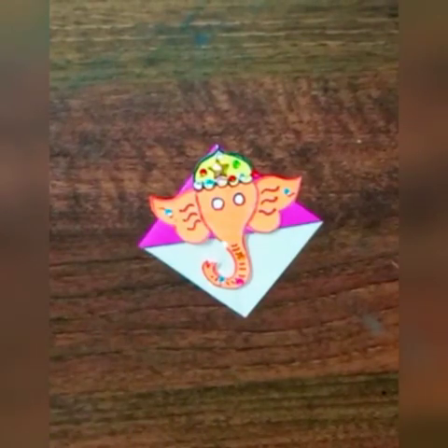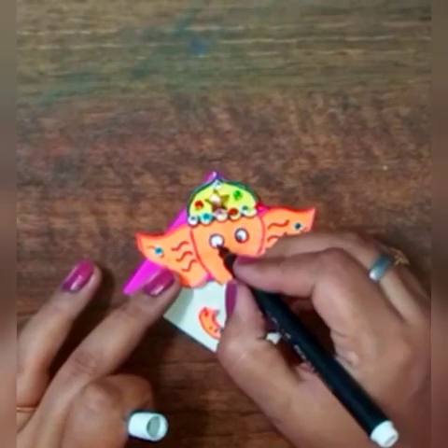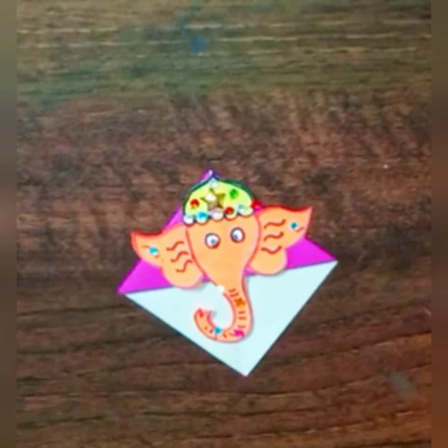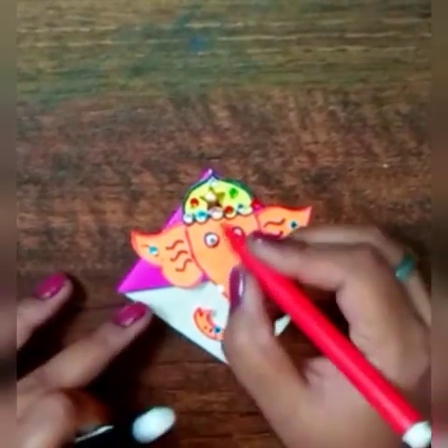Fill the eyes with black color. Put the tika of Ganesha with red color.